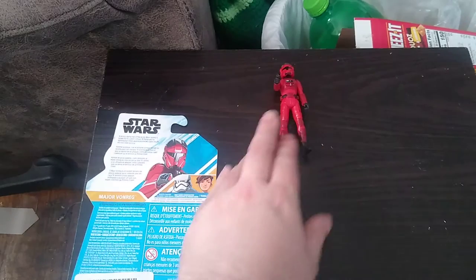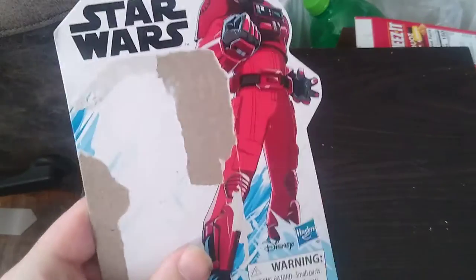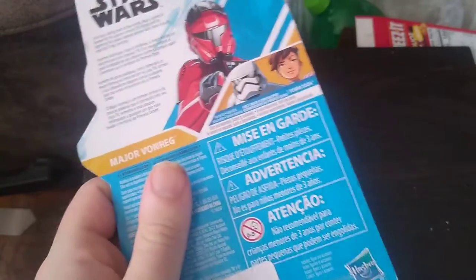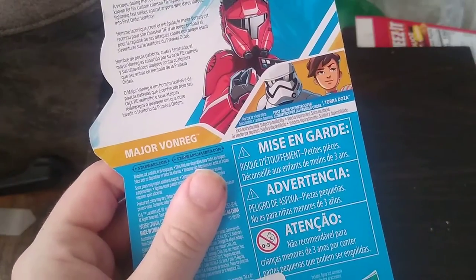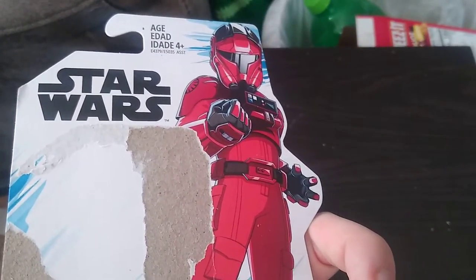And yeah, that's what we're reviewing. We have the First Order Stormtrooper — Major Von Gents. Got some nice artwork of Von Gents on the front of the packaging, looking very intimidating.